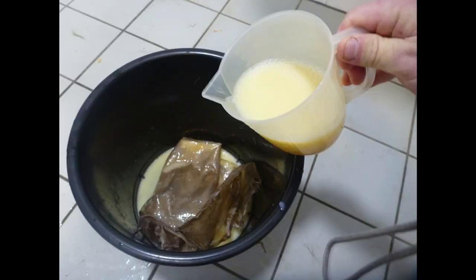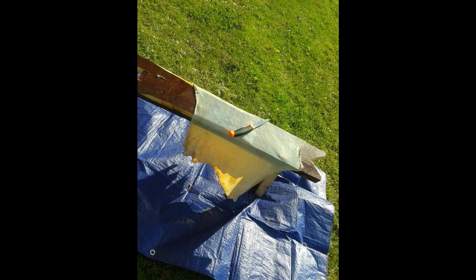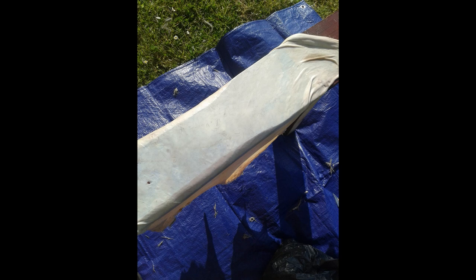Then to rinse it, and I used 12 eggs with some water, left in a bucket for 24 hours to tan it. The next stage, I put it on my bench and with the back of my knife I grained the hide.